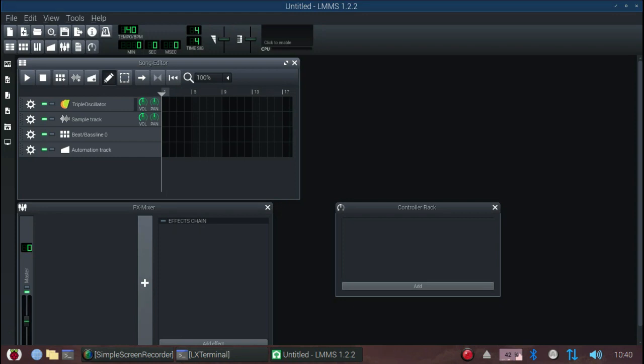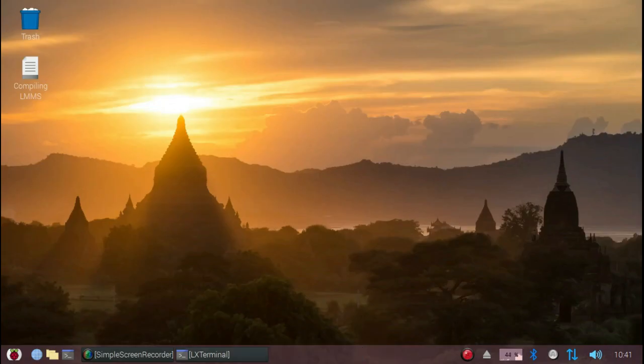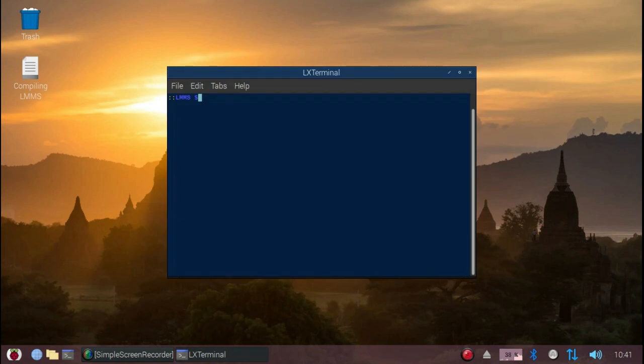Now the instructions for compiling provided in the GitHub repository won't work unmodified. If you follow the provided instructions verbatim, you'll error out when compiling. The following instructions I'm about to give you run the risk of completely messing up your system. So if you're unwilling to take that risk, do not proceed further.